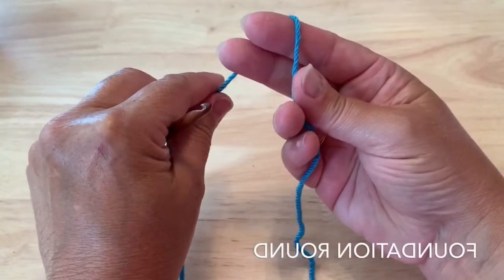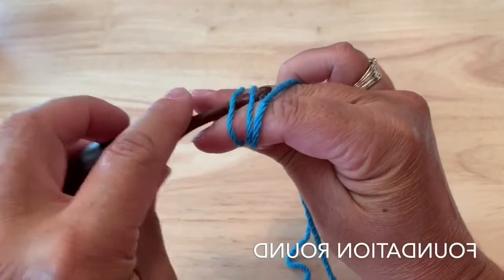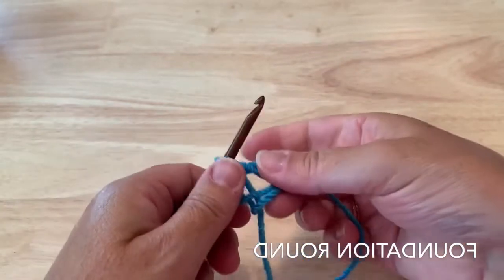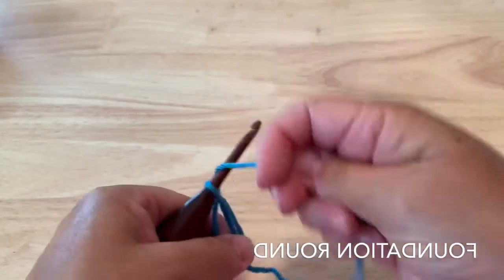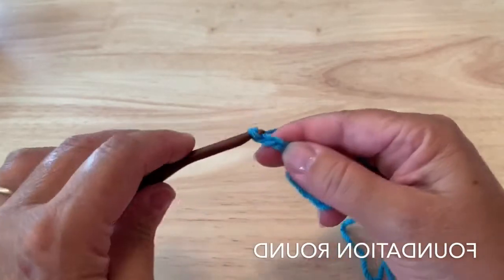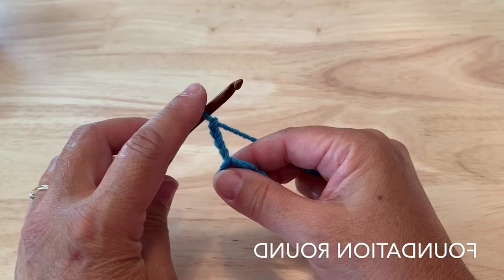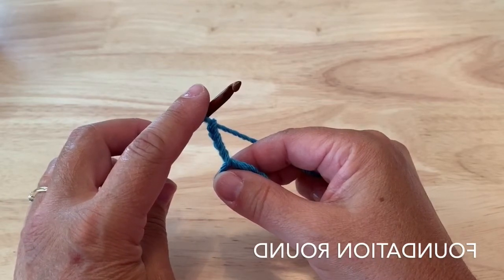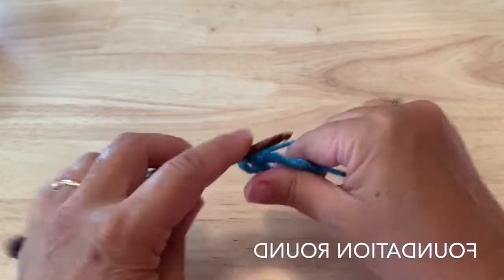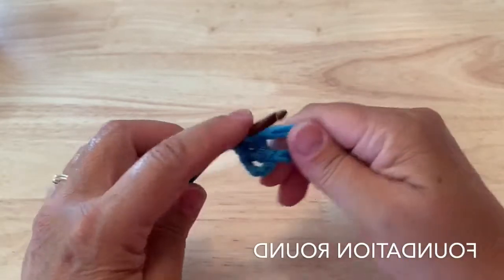Hi friends around the world! We'll be doing a mosaic technique this week, which should be lots of fun. We are going to start with a magic ring and chain five — one, two, three, four, and five — this counts as a double crochet and chain two. Into the ring we will place three double crochet: one, two, and three.